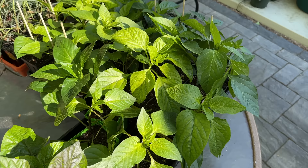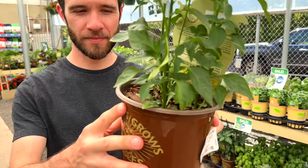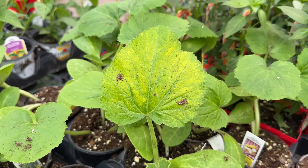Hey there, welcome back to Pepper Geek. In today's video, we're going to give you five tips for choosing the best plants at the nursery. We definitely grow most all of our peppers from seed, but growing from seed isn't for everyone, and we definitely peruse the nurseries quite a bit this time of year. But nurseries have their tricks to get you to buy plants you might not otherwise buy, so we're going to try to give you some practical advice to get the best possible plants. Most of these tips will apply to other plants as well, not just peppers.